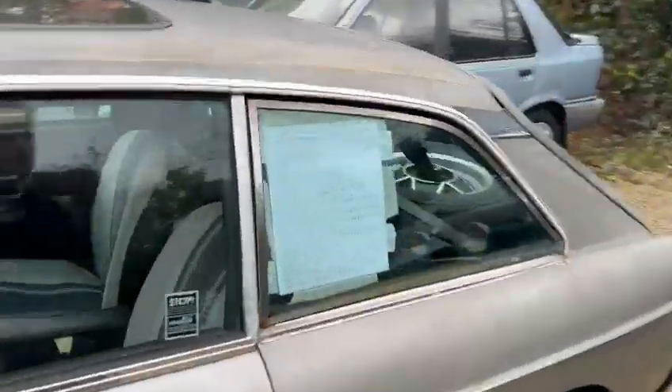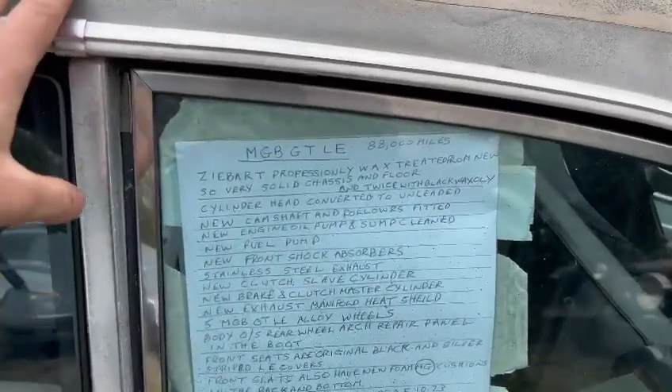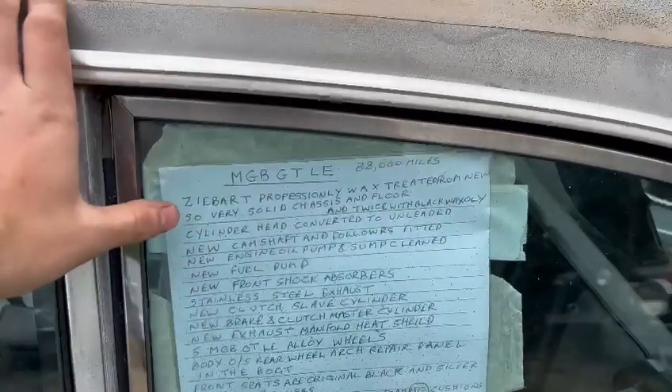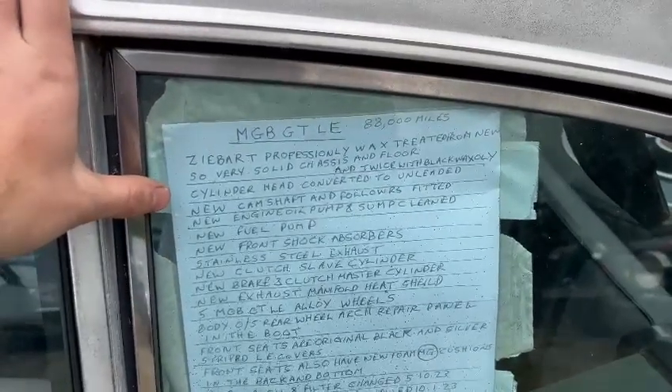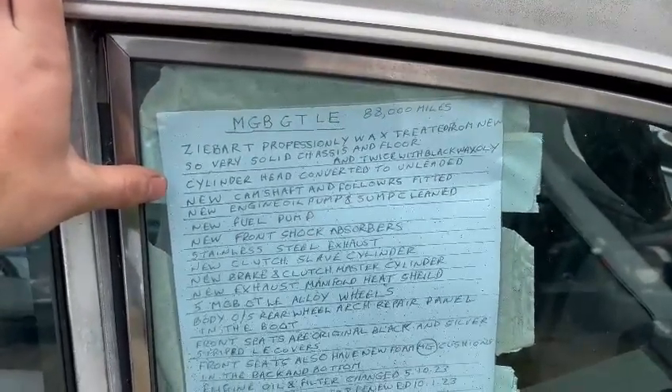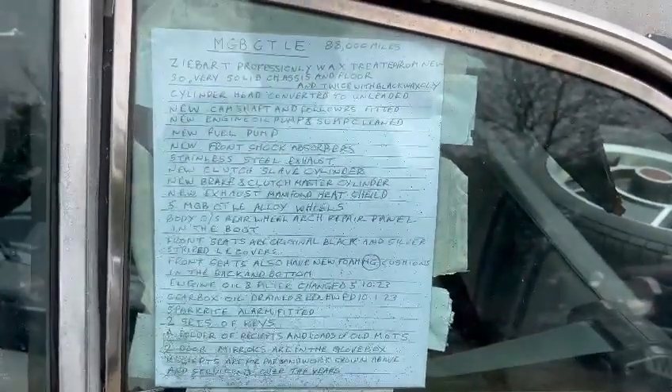We've got a bit of a blurb here. MGB GT LE, 88,000 miles. Eye-black, freshly waxed and treated from new, so very solid chassis and floor. Treated twice with black wax top. Cylinder head converted to unleaded, new camshaft followers. Mechanically wise, she looks good — you can pause the video and have a read through that.